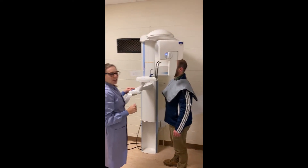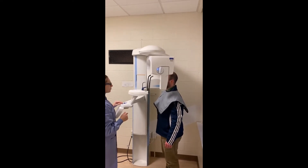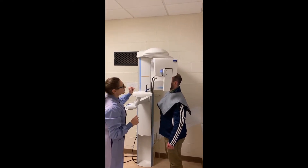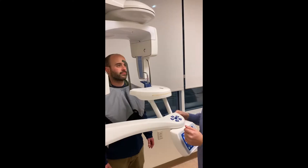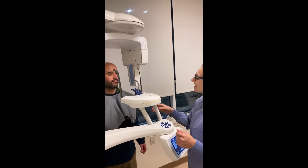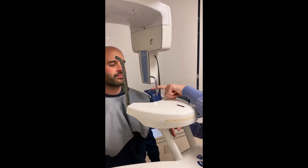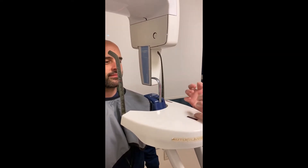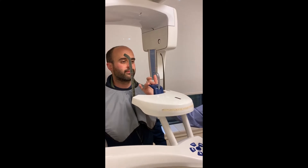Go ahead and lower the machine and describe to the patient what you'd like them to do. Once your patient is in the pan machine, have the bite stick positioned higher than the chin rest so the patient doesn't feel claustrophobic coming in and doesn't hit their chin on the chin rest.